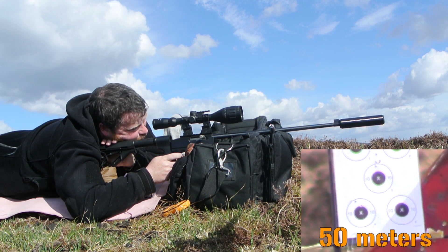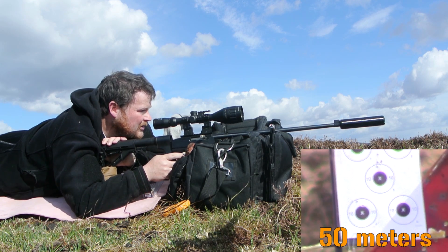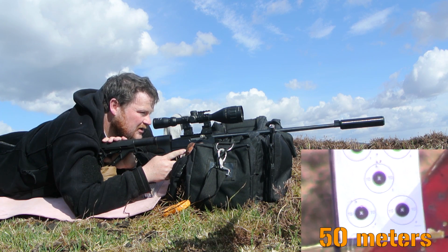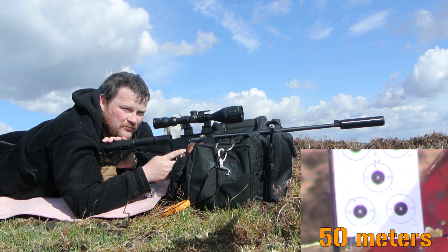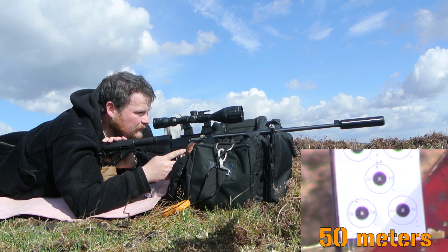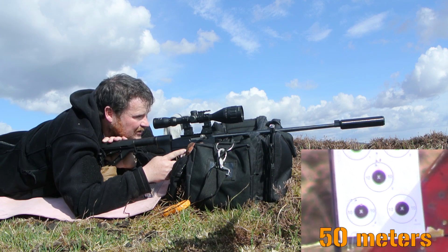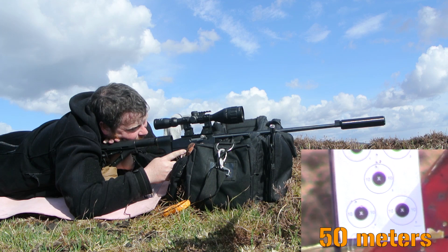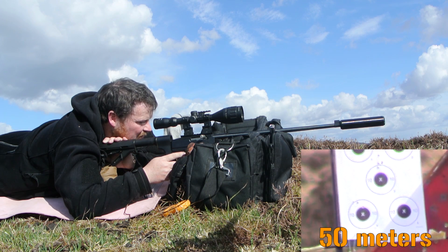Looks like we have four pretty close together with one high one. It doesn't look too bad. That's with this trigger and the original Ruger barrel. The next thing we're going to change out is going to be the original barrel, and quite possibly after that the scope, just to see if it's causing any issue. The groups don't seem to be a lot smaller — they seem to be about the same if I had to guess. So I'm going to switch out the barrel next and leave this trigger in there.